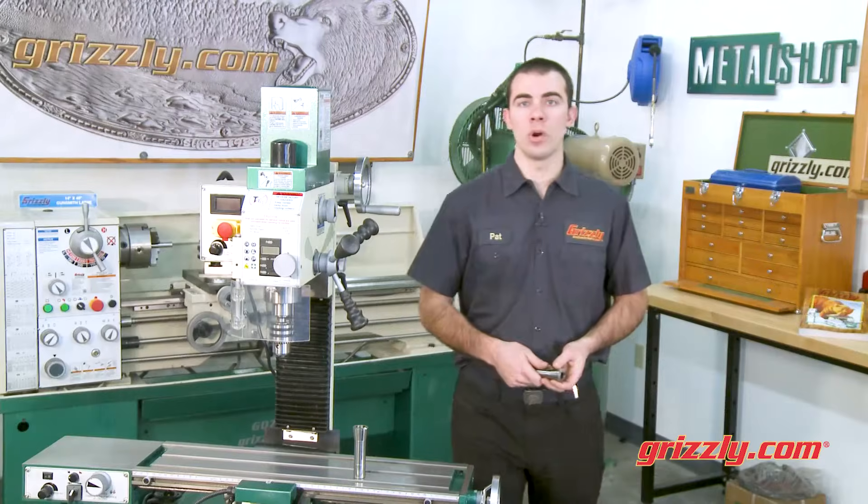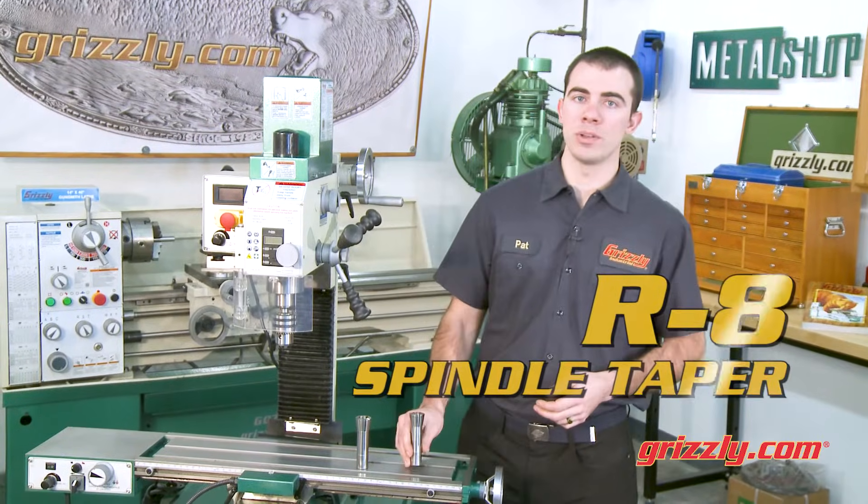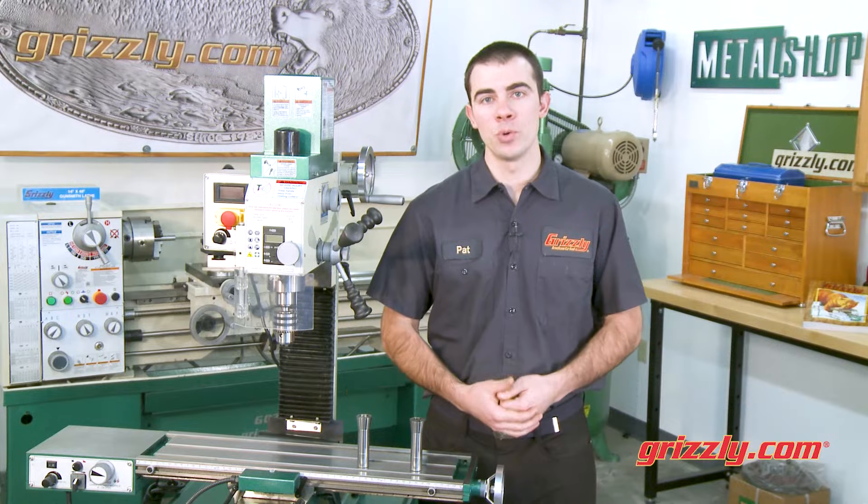The G0704 also features a popular R8 spindle taper, allowing for a wide array of tooling options.